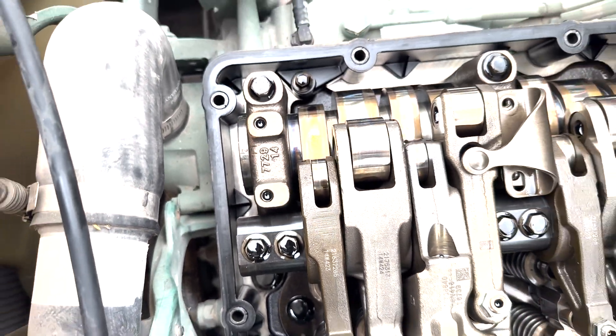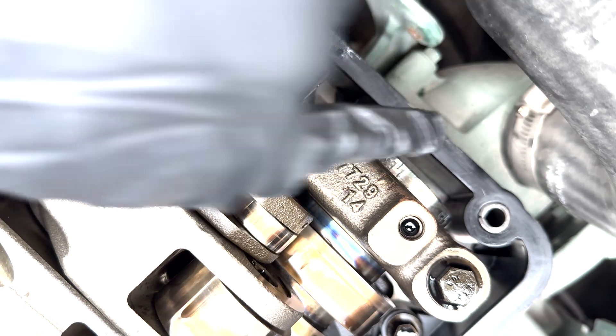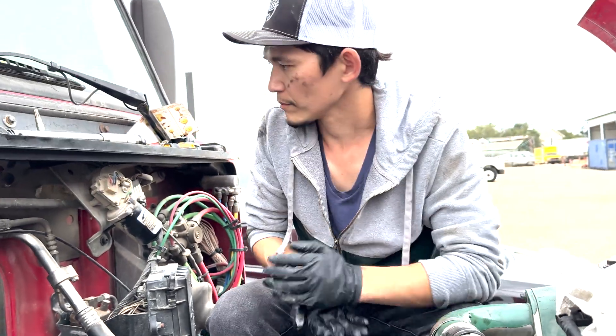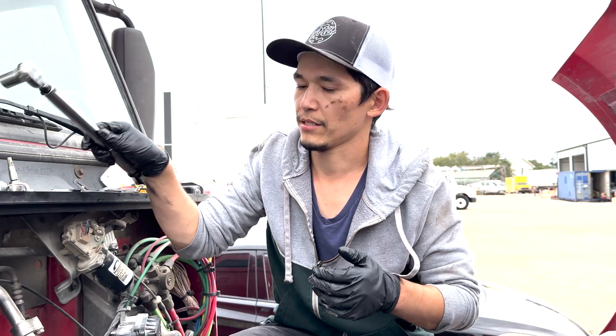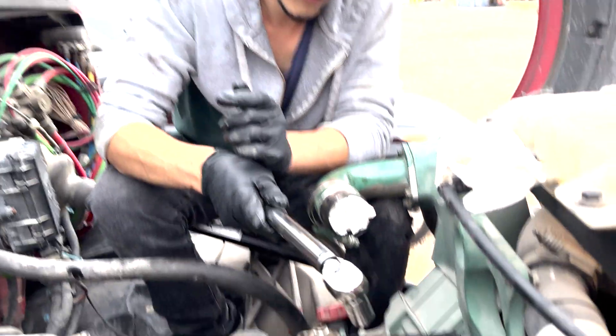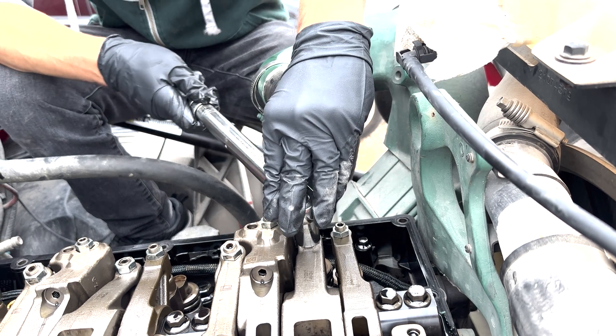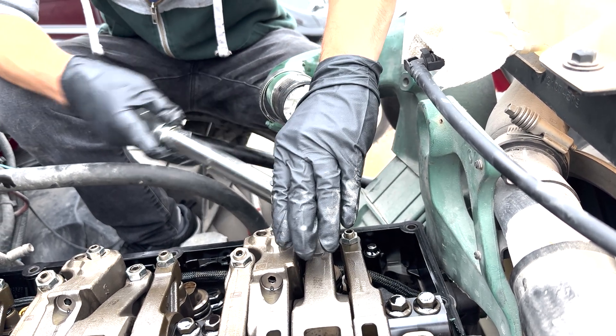1E3 is for the first one — E3 is the exhaust three with the engine brake. Right now I have to loosen up the injector because I have this socket ready to go.